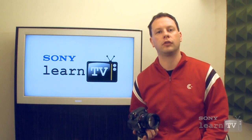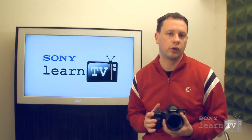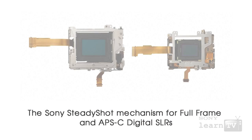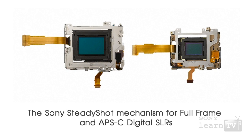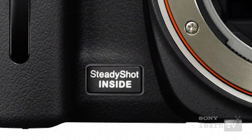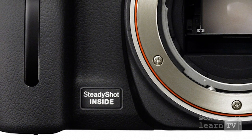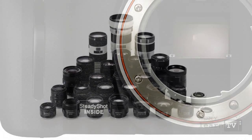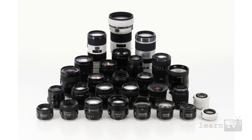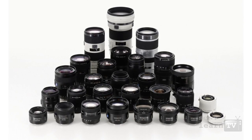The A850 also shares a number of features in common with other Alpha cameras. Like the A900 and the other models in Sony's range, it features steady shot. This is quite an achievement for a full frame camera — the A900 was the first to do it, but to achieve it in a lower cost body like this is quite significant. Unlike competitors' models which use dedicated image stabilized lenses, which cost more and make sacrifices in terms of imaging quality, the benefit of having steady shot built into the body means that you can use lenses like fisheye lenses, super wide angle lenses, or very fast lenses such as an F1.4 lens, which is simply not possible with traditional lens stabilized systems.